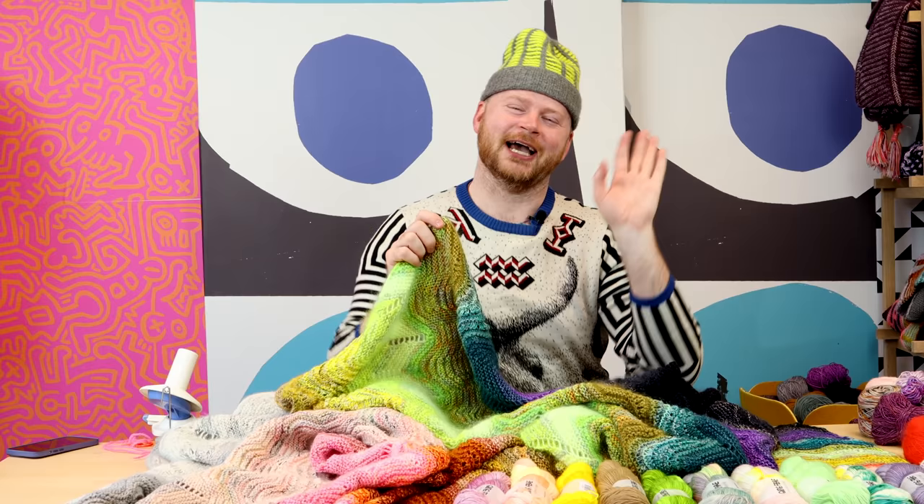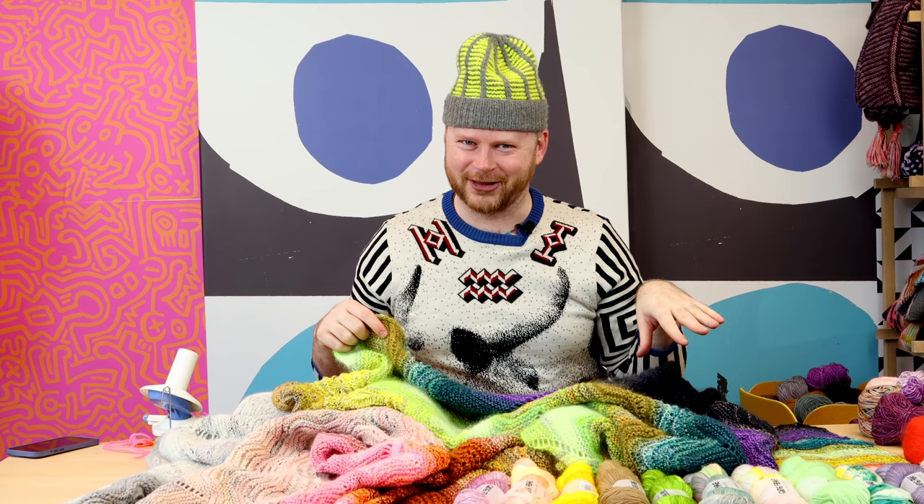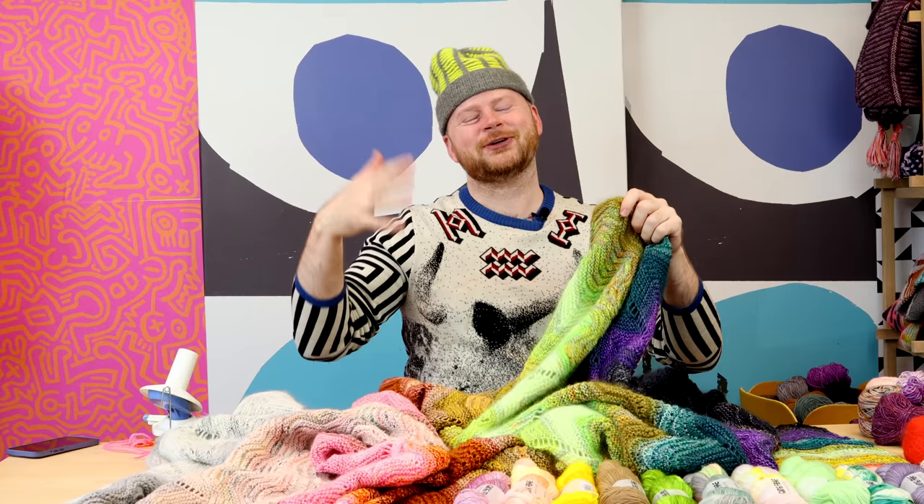As soon as you wind a skein into a ball, even if it's 100 grams, that's fair game for leftover knitting. Just go with me here. It's great for all these single skeins and the single balls that you wind up.